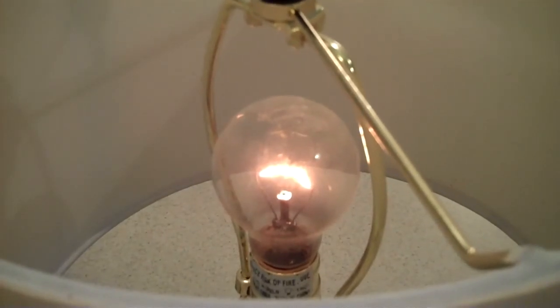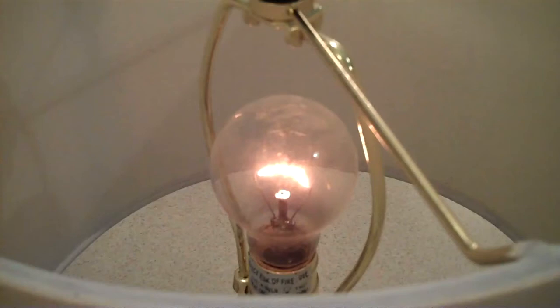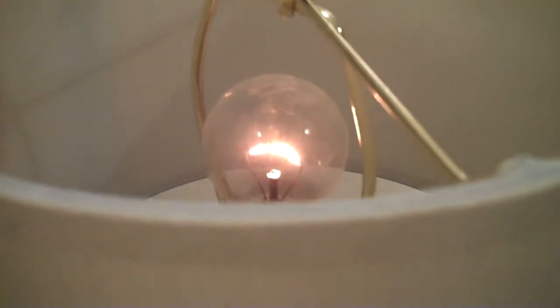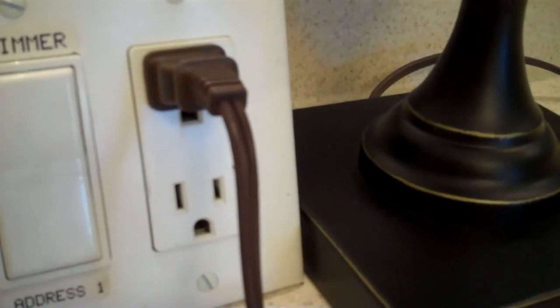The dimmer switch is plugged into the kilowatt measuring device. As you can see, the 65-watt incandescent bulb is dimmed down to about 15 or 20 percent, and it's in a standard lamp. There's the cord out of the back of the lamp — the lamp is plugged into the dimmer switch.